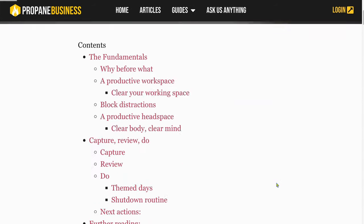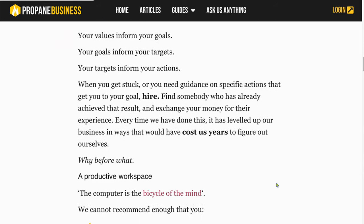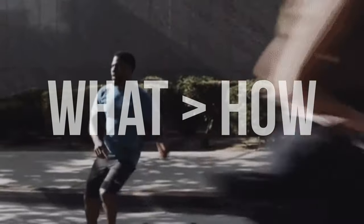It comes down to two things. On one hand you've got someone who knows everything about what to do - the armchair experts - but they never actually turn up and do the work. On the other hand, you've got someone who is just brute-forcing everything, grinding away but doing the wrong stuff. That's why the first and fundamental feature of productivity is that what is more important than how.